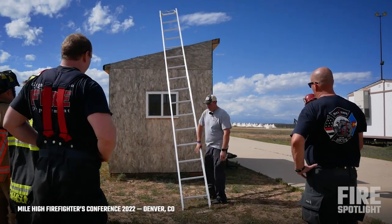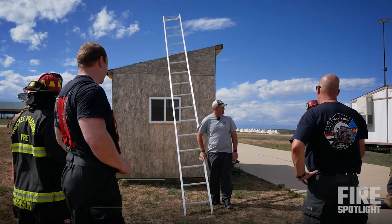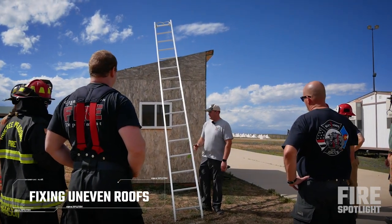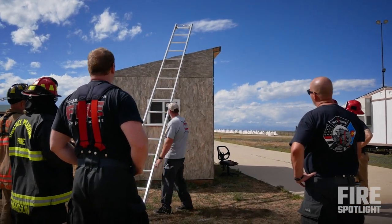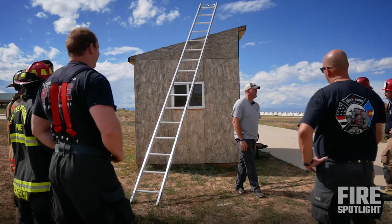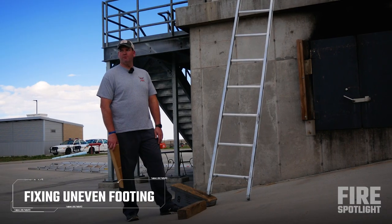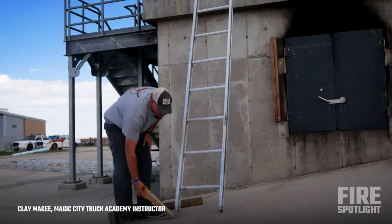Ladder or gable side, right? Gonna have issues. Anybody know the way to take this issue away? That's it. That was stable, right? On this pitch, what am I worried about? Sliding off. Sometimes a wedge gets you everything you need.